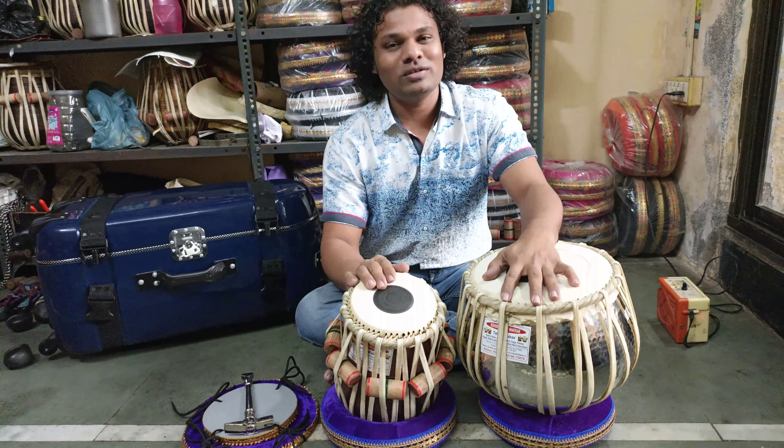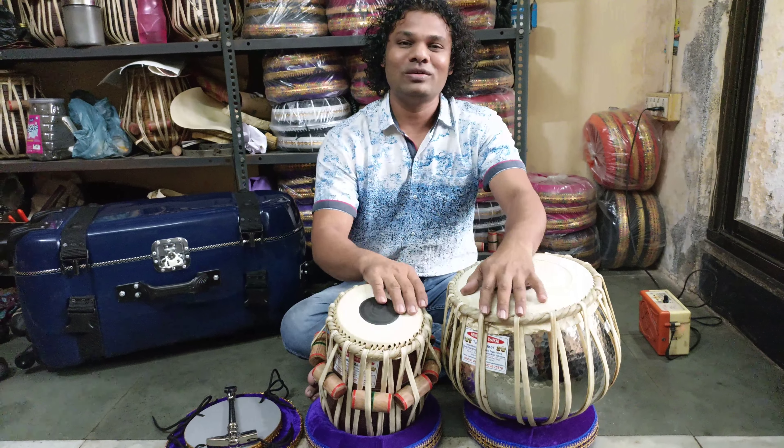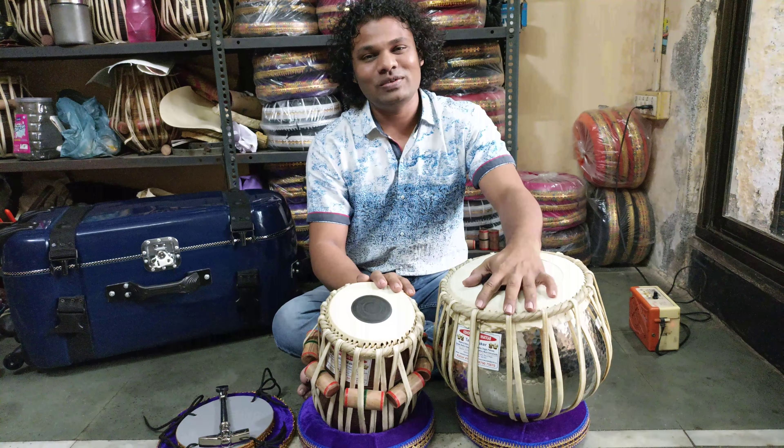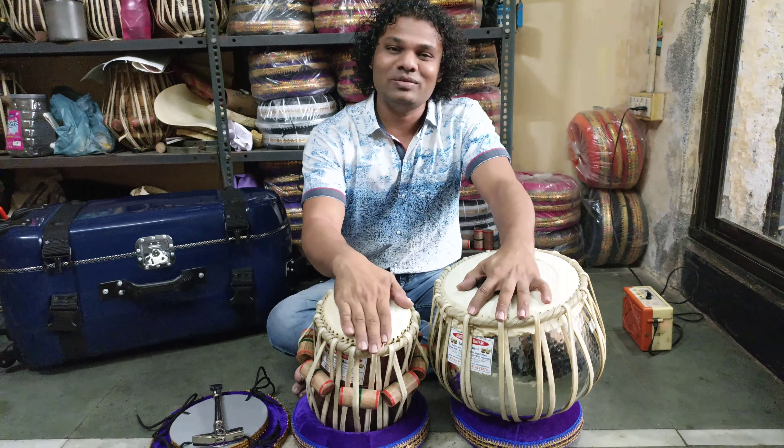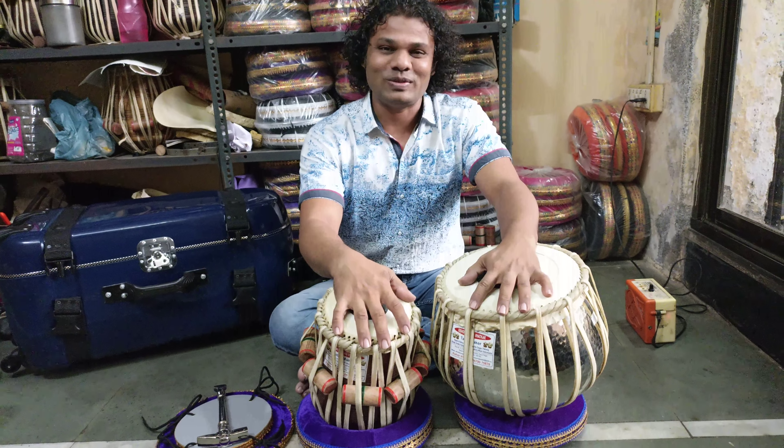If you want this kind of tabla pair, you can contact me on 790-75870. For more information, please log on to my website www.vishvavodkartabla.com. Thank you so much.